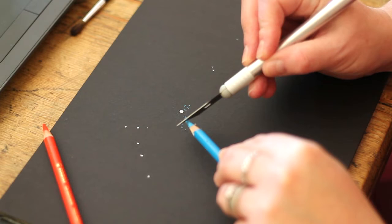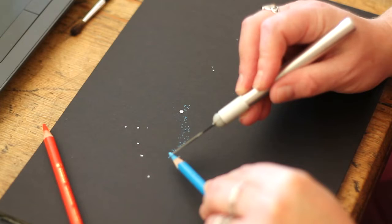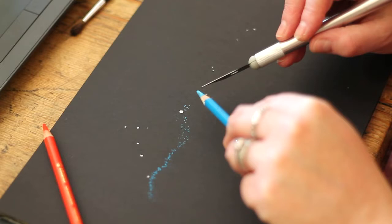With this technique, rather than drawing onto the page, I'm using a scalpel blade to very gently scrape a little bit of the pastel into a strategic spot, and then we're going to blend it with a small fluffy brush. This gives you so much more control, and you're not trying to blend out an actual pencil mark or a stick pastel line, which can be really difficult to do.